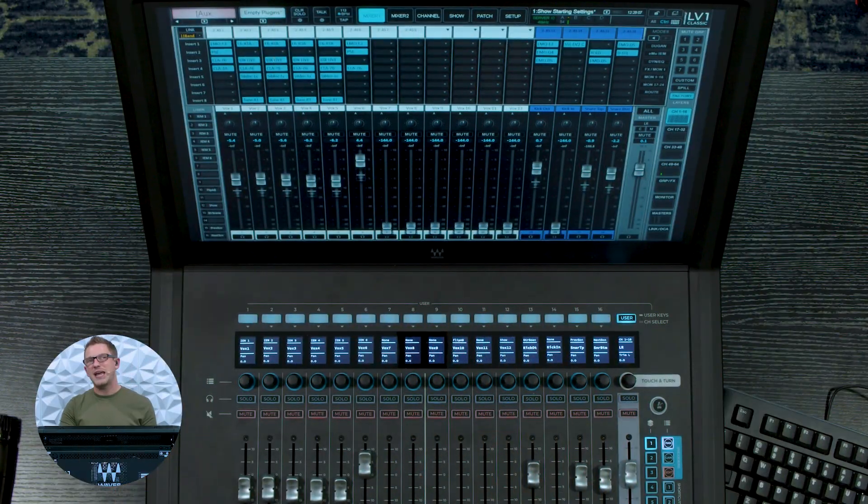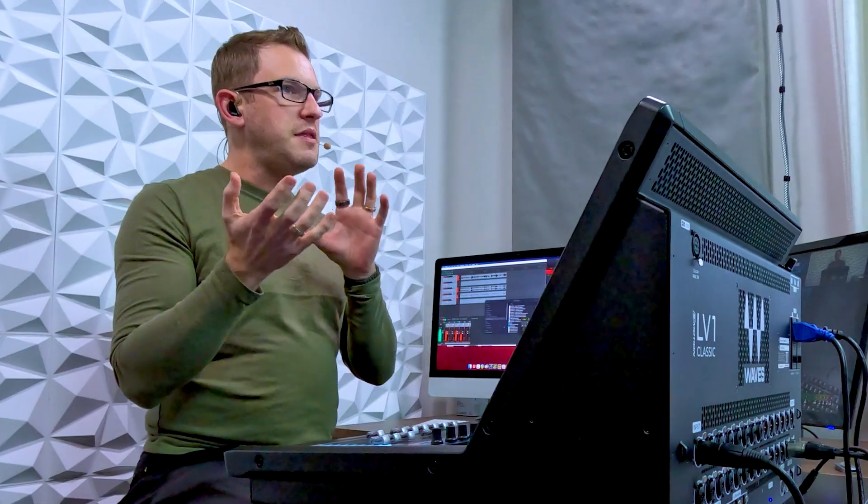On my console I have upgraded this to version 16 and I have also gone in and added the 80 channel expansion. Version 16 is free for every LV-1 Classic user, and then the 80 channel expansion is available through waves.com — I'm going to link that down in the description below.